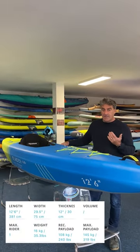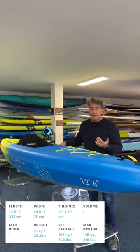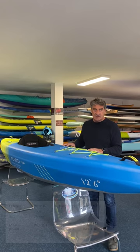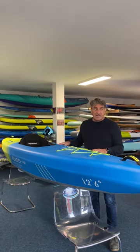The advantage of an inflatable kayak over a hard kayak is they're considerably lighter, and of course you can inflate them, put them in a box and get going. So it's easy to store and a lot lighter and easier to carry.